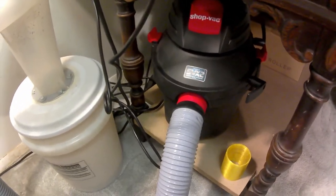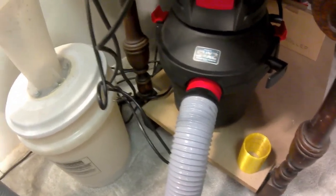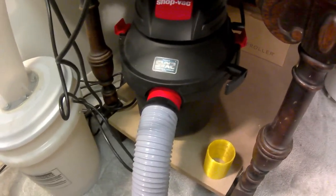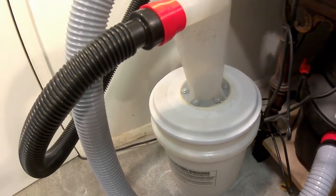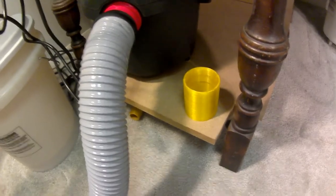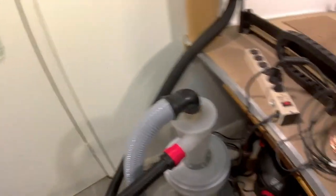I got a little 2.5-gallon shop vac but it's 5.5 horsepower, so it has plenty of capacity to pull the dust out. I keep it on the shelf below and it runs into the dust extraction system — it works very, very well. I also 3D printed some adapters to keep the hoses nice and tight.